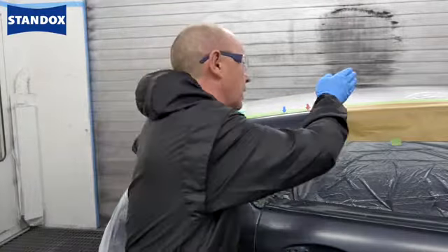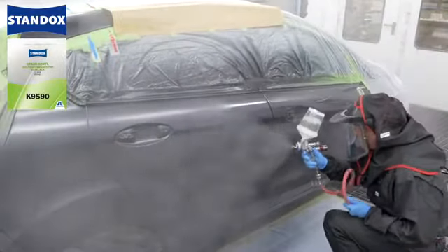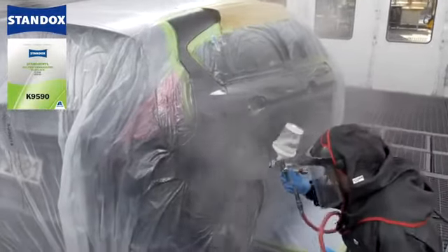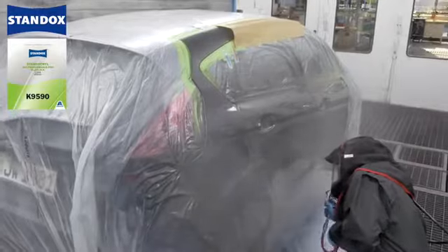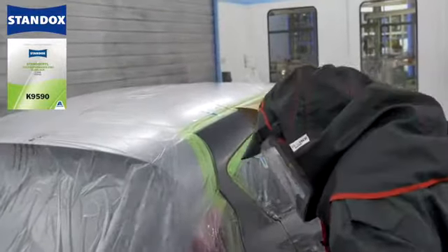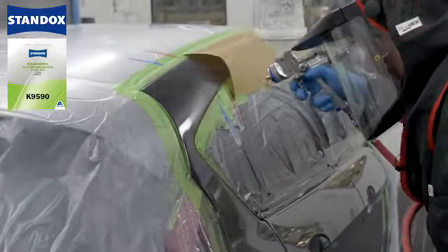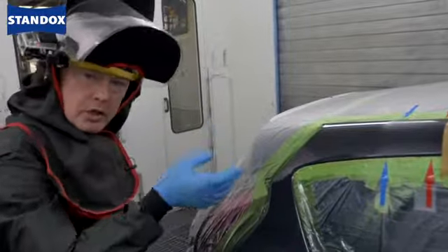Finally I take my fade out thinner and make my fade out on the polish zone. As you can see I've worked towards the blue arrow using a reduced pressure, just to keep the overspray to a bare minimum.